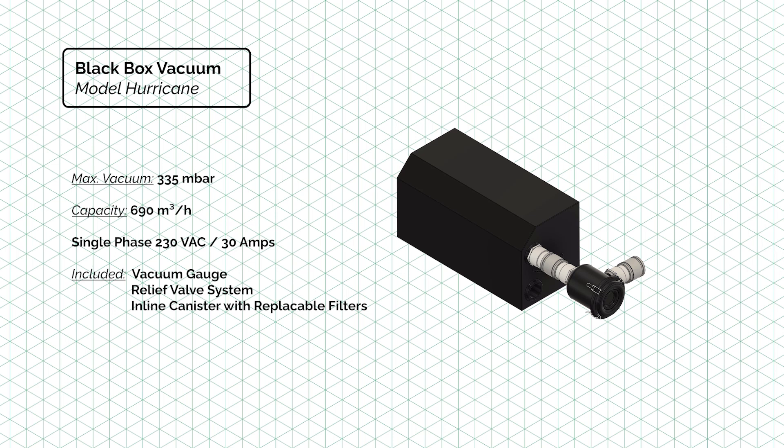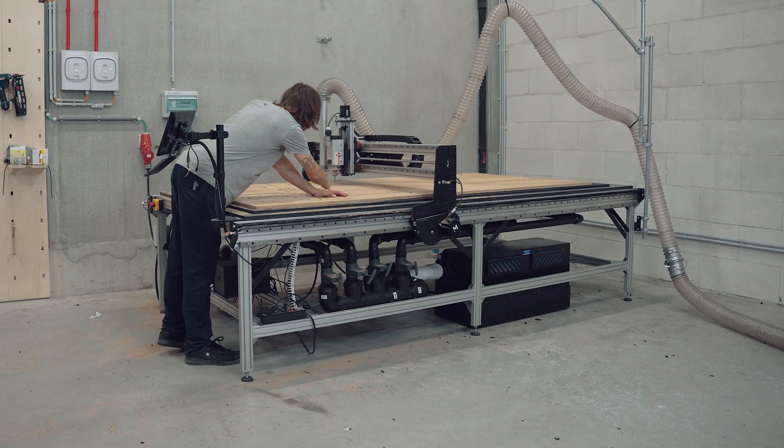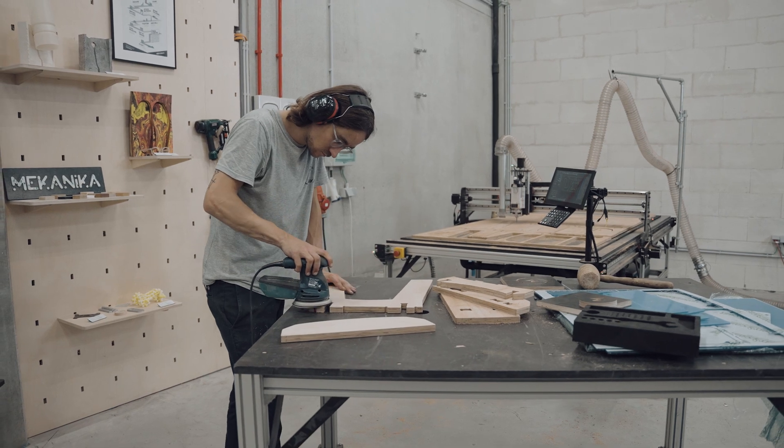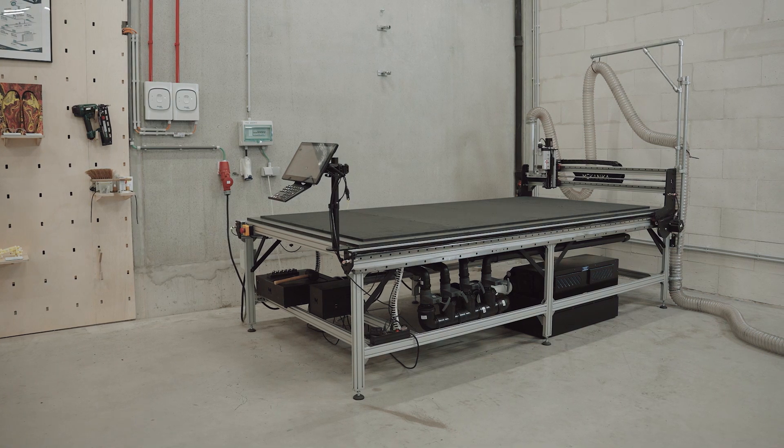One of the strengths of our design comes from our collaboration with Black Box Vacuum, an American company that designs single-phase vacuum pumps specifically for machining. So if you want to scale your production while looking to improve the quality of your parts and drastically reduce your running time, this vacuum table is made for you.